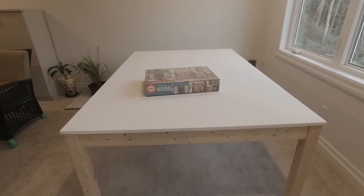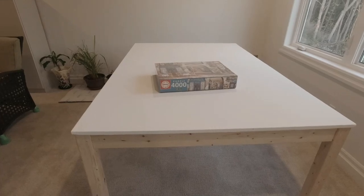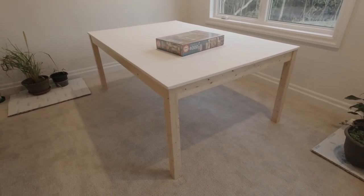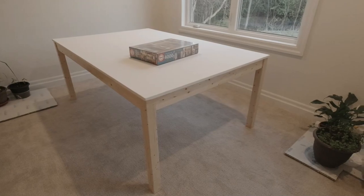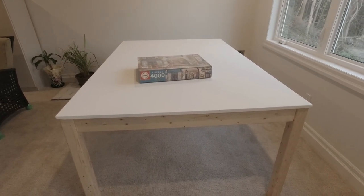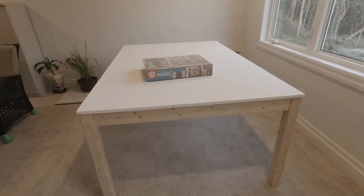The sheet of plywood for the top was the most expensive part at $70. The frame is made with five two by fours at $15.50 each, which comes to just not quite $80. By the time I add in the brackets and a bit of clear finish for the frame, we probably come in at about $200 for the table. The paint I just used extra paint from when we built the house. So there you have it — a four by six puzzle table, homemade for $200.